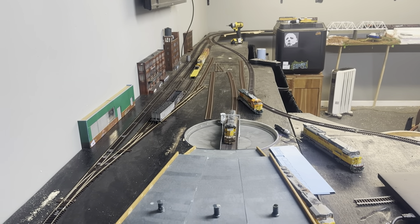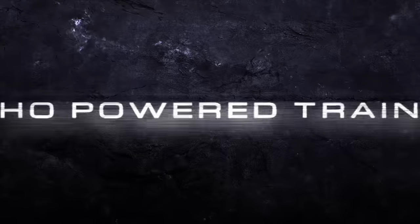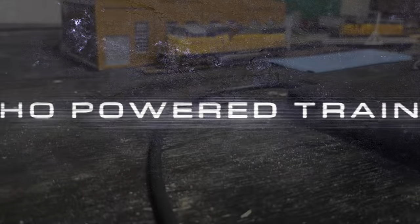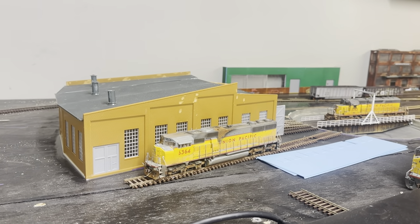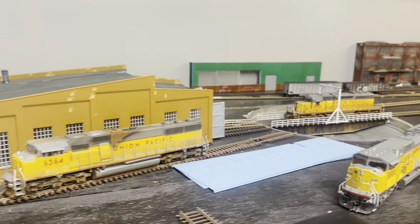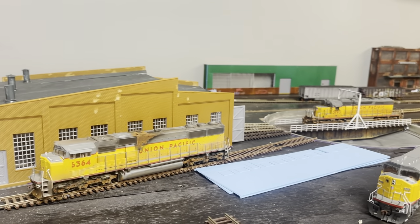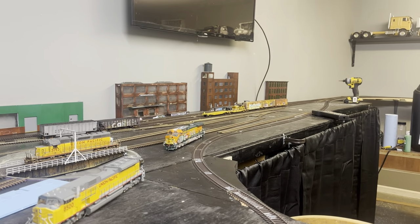Welcome to HO Powertrain. Today's video will be showing you guys what I did to get the roundhouse where it's at, everything that I've done with the turntable — more or less the roundhouse — and the platform.